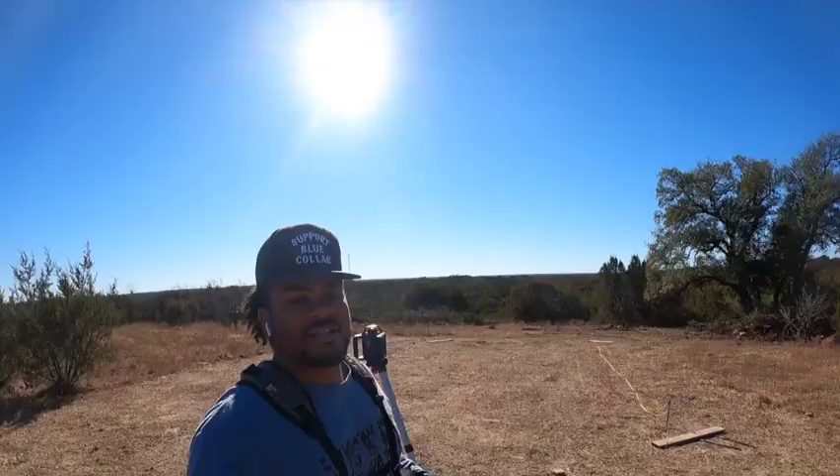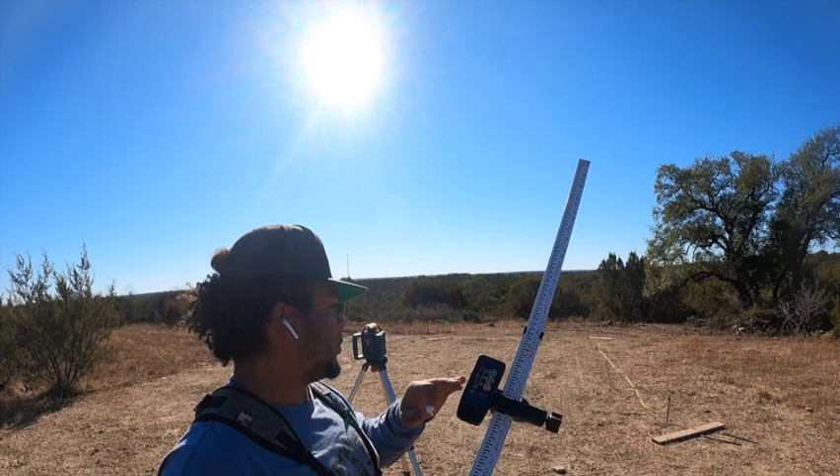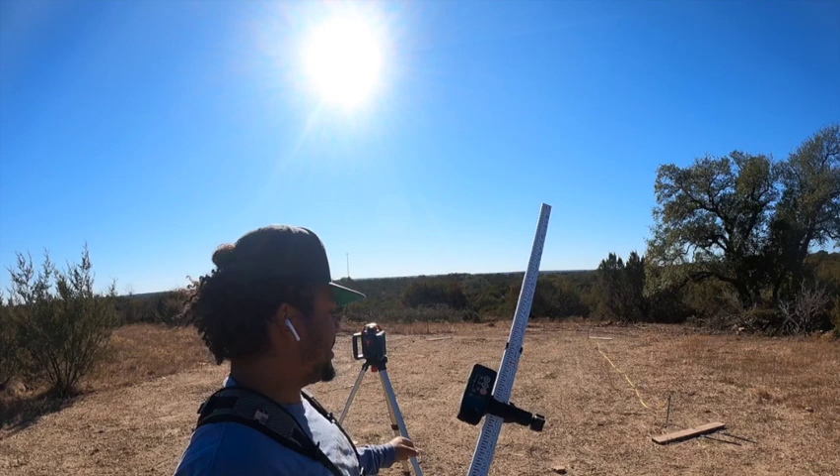What I'm doing right now with this sight level — with this laser level — is figuring out where our high point is, which happens to be this back corner here behind me, and where our low level is, which is obviously down there at the bottom.